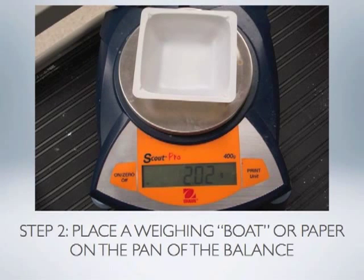One rule when using any balance is to never place a substance directly on the metal pan. Instead, we should use a plastic weighing boat or dish, or a folded piece of weighing paper, to prevent the substance from coming in contact with the pan.